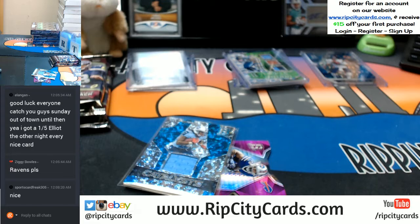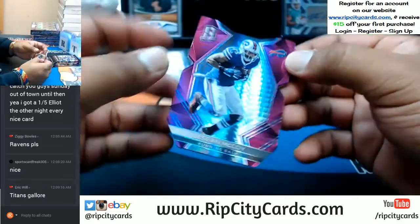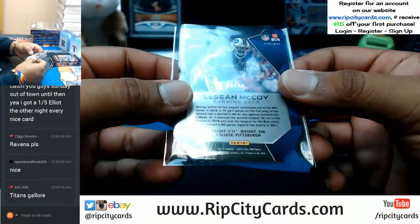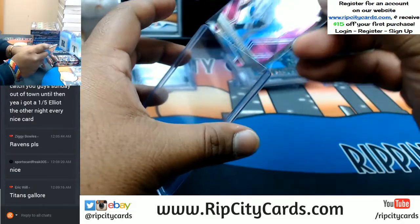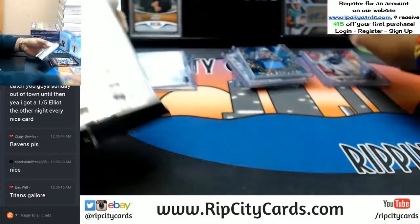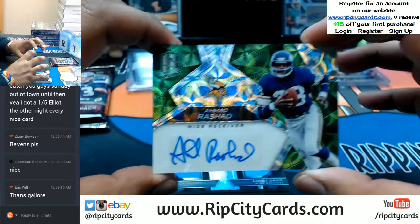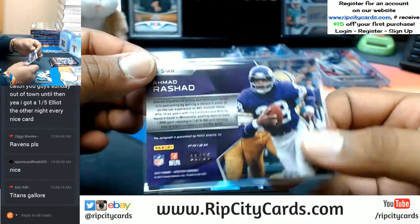Ran out of top loaders — let me restock. LeSean McCoy for the Bills with the die cut, numbered 8 out of 10. We're only one box in — two packs to be exact, so we're not even done with the first box. Ahmad Rashad for the Vikings with the auto, numbered 11 out of 25. That's sweet.